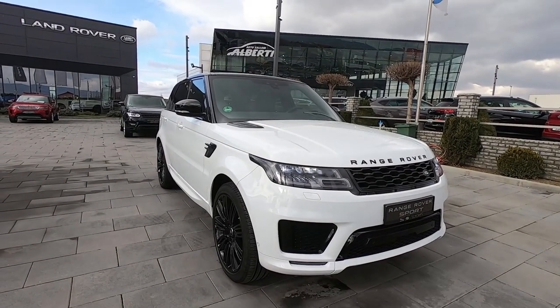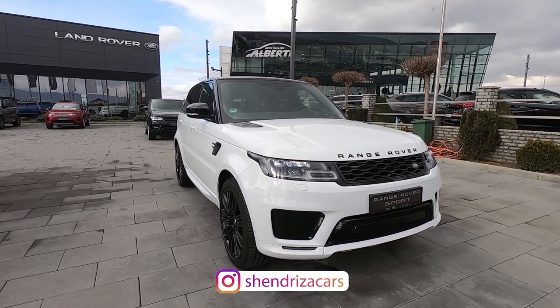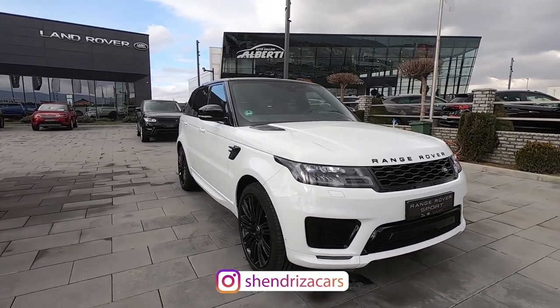I hope you enjoyed this short video of the Range Rover Sport. If you want to check the Range Rover Sport SVR, you can find it on my channel — make sure to subscribe for more videos to come.